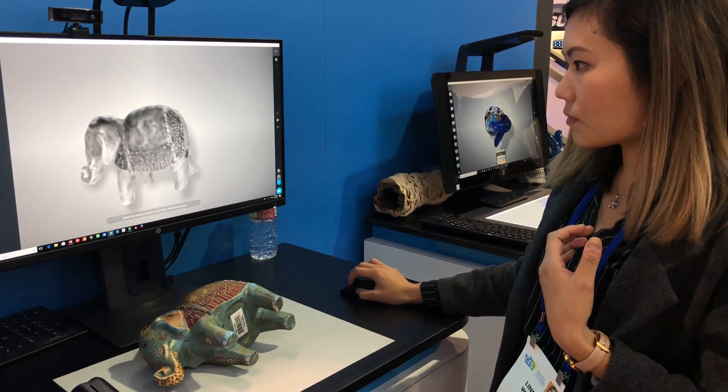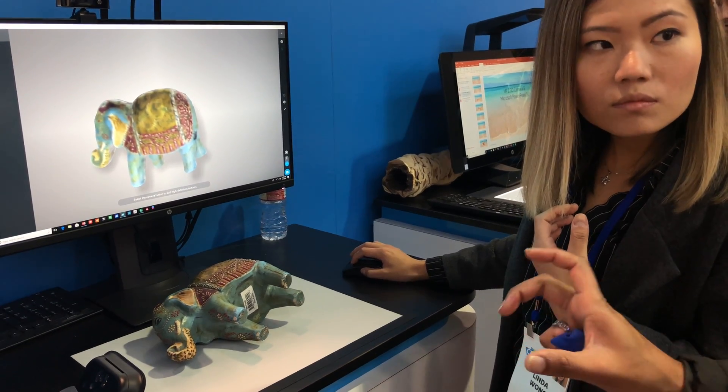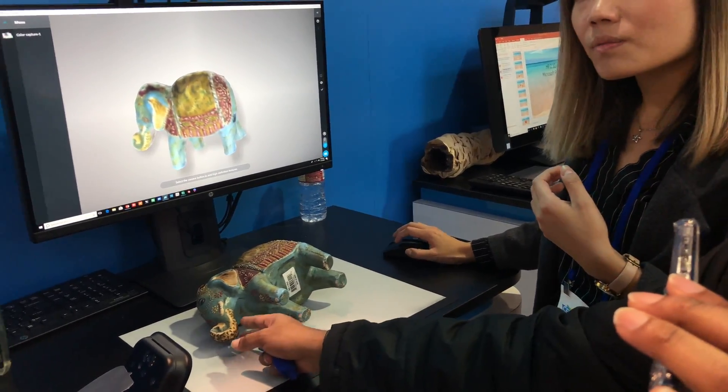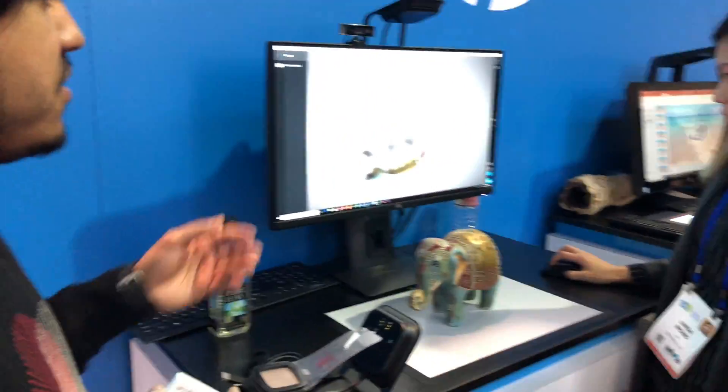Do you get bump mapping and stuff like that too? Can you bump map — like for raised textures? No, because that would be the 3D depth camera. This is just a 14 megapixel camera, but you'll see the results at the end — they're pretty good.